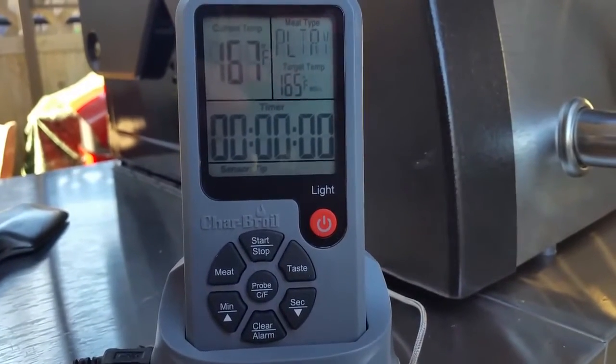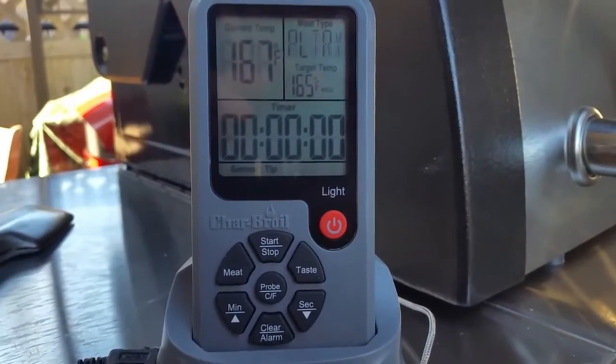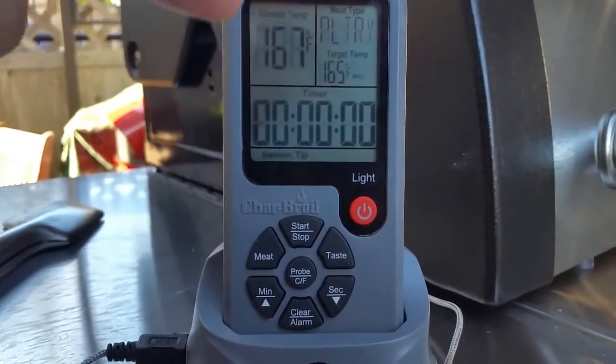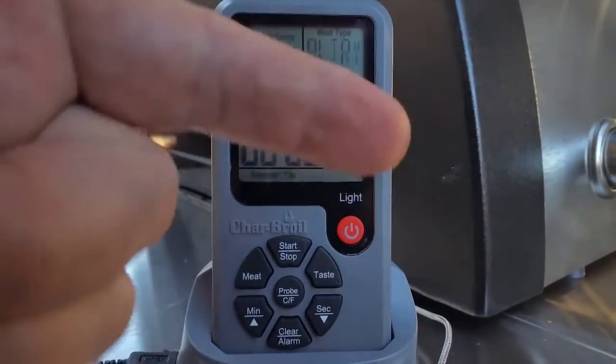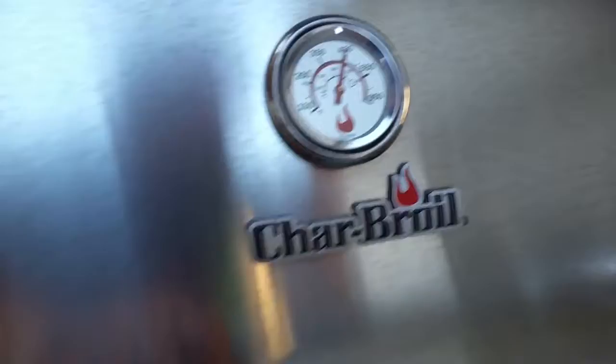Here's a quick cooking tip and grill mastery of how to cook your perfect chicken on your grill, from Barbecue Brian from the House of Q. Always use a thermometer. It'll tell you the temperature of your meat right here and your goal temperature right over there, and you'll always know when things are done perfectly.